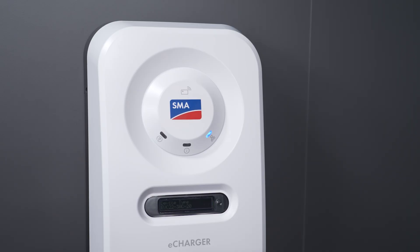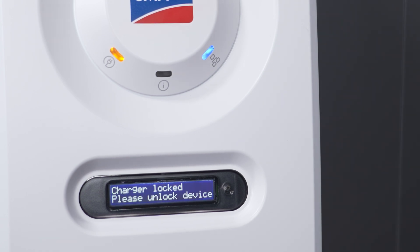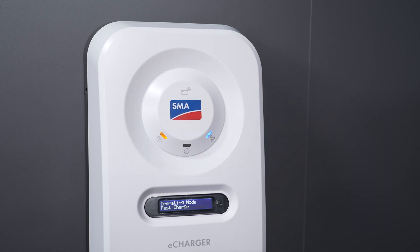If the Charging Release function has been activated on the SMAE charger and an electric vehicle is connected to the charging station, the yellow status LED and the display indicate to the user that the charging station is locked. The charging process can now be enabled locally on the device using the previously registered RFID card. The charging station acknowledges the successful activation and starts the charging process in the selected charging mode.